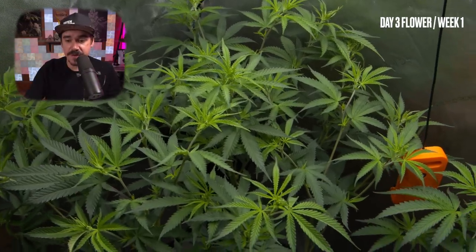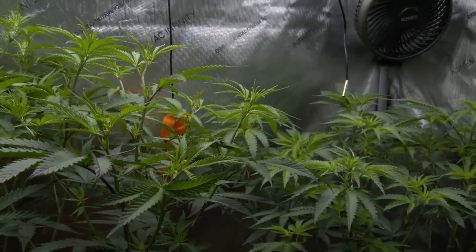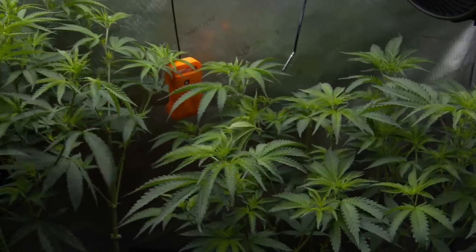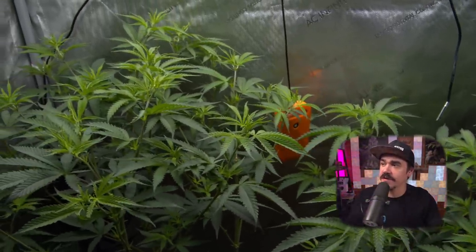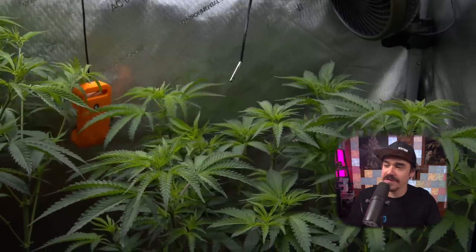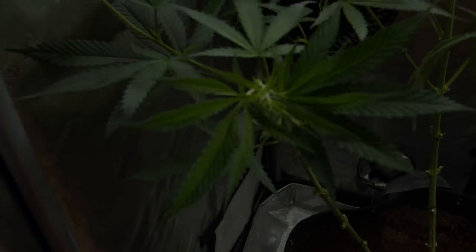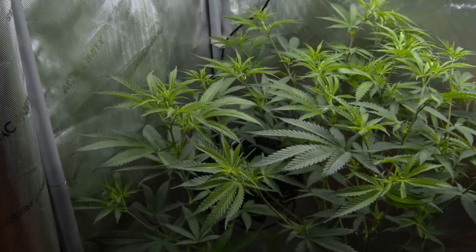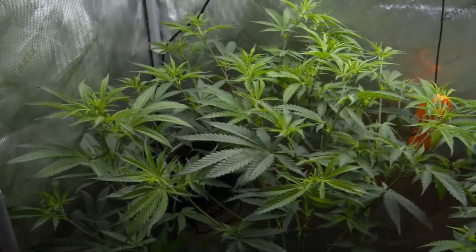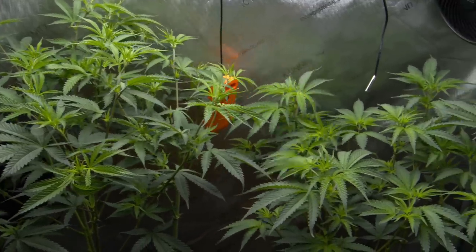Three days later on Day 3 of flower, Week 1. The very beginning of that stretch has already started — the plants are perking up and getting ready for something special. You could almost start to see a more distinguishing difference in the phenos' leaves: the tall Pheno 1 on the left had a thinner leaf structure on her new leaves compared to Pheno 2. But both looking good and exploding well.